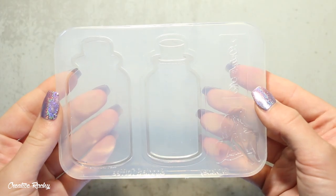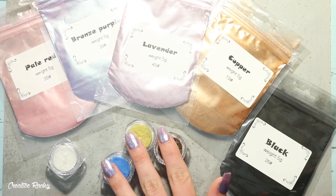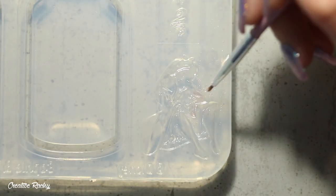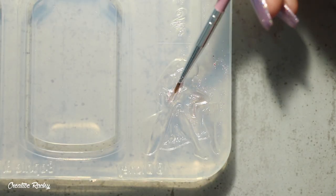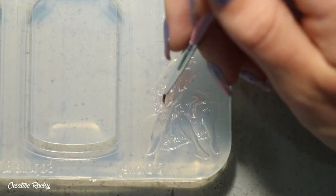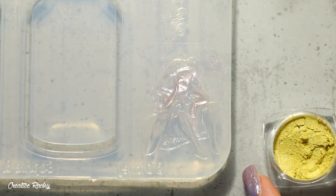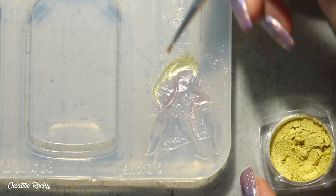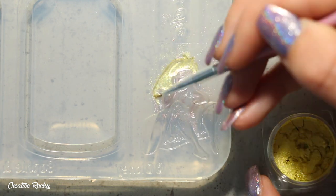Moving on to the tutorial, I'm going to begin by making Alice. I took my Alice bottle silicone shaker mold as well as a bunch of different pigments — some that came in the box as well as powdered pigments from previous Sophie and Toffee boxes. I'm starting off by adding the skin tone for Alice, which was the pale red color, and then continuing on with her golden hair and the white details on her clothing.